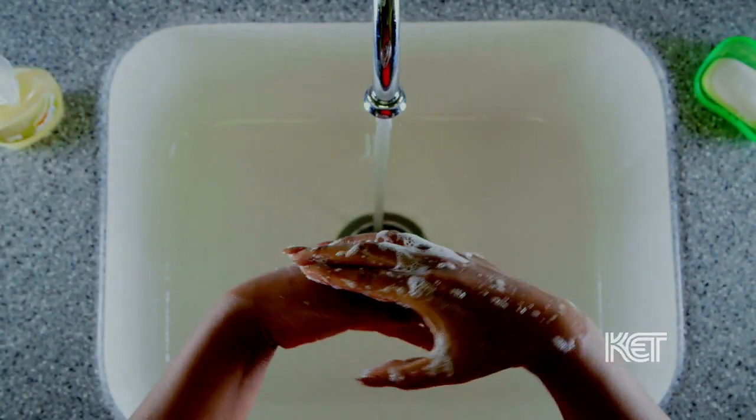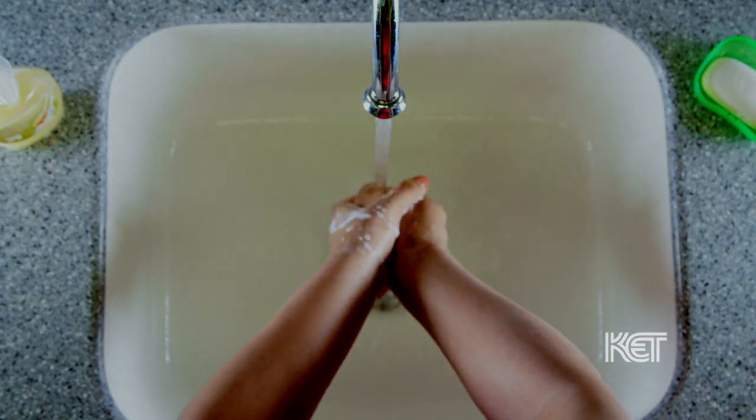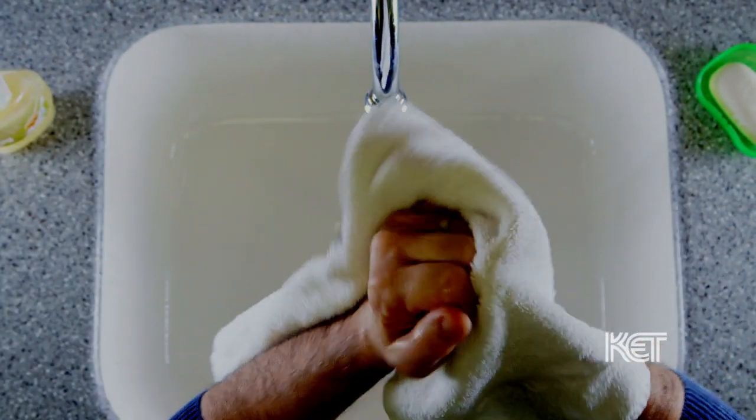Scrub your hands for at least 20 seconds, and then rinse under running water. Finally, dry your hands with a clean towel.